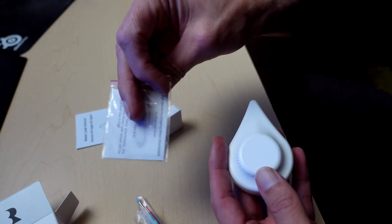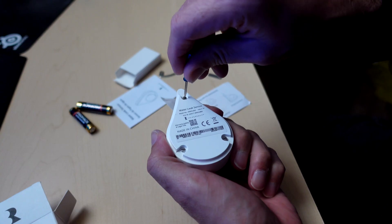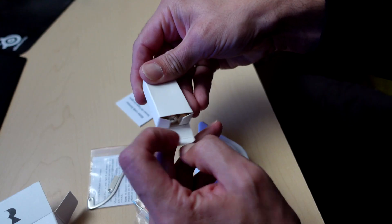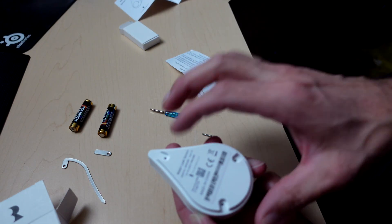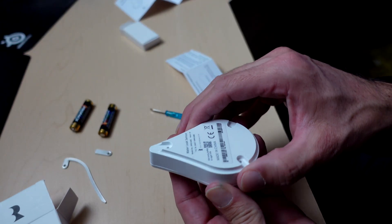Inside the box we've got a sensitivity kit, the three screws I took out of the back with the included screwdriver, and a pair of batteries that come along with this thing. To put the batteries in you do have to take the three screws out, which is kind of a pain, but hopefully it'll last a long time.